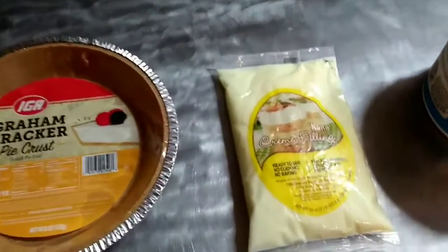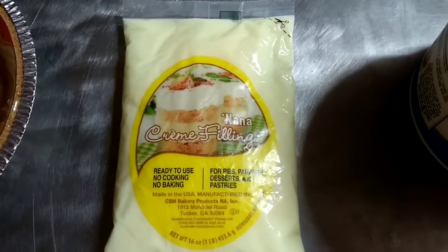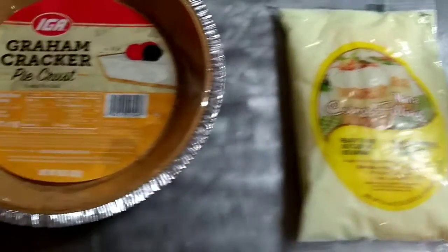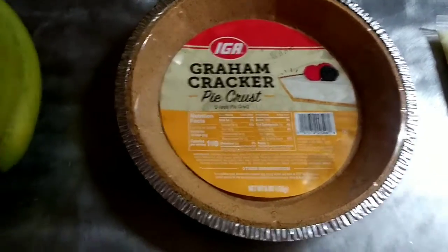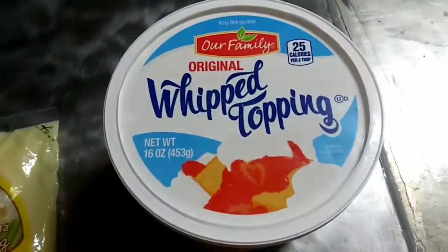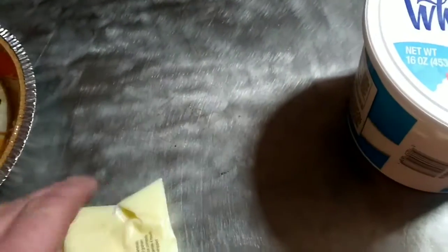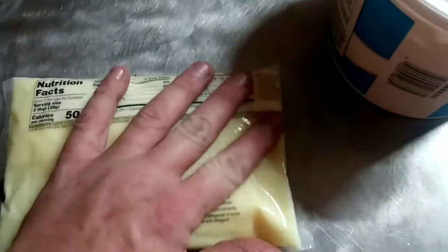All right, guys. Today we're going to make a banana pie. I'm going to cheat just a little bit with this banana cream filling, some graham cracker crust, we've got our bananas, and we've got some whipped topping. Here's the recipe we're following right here.